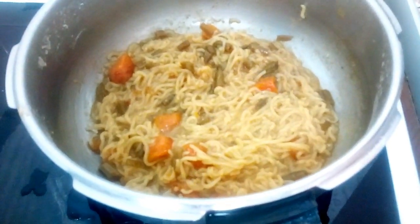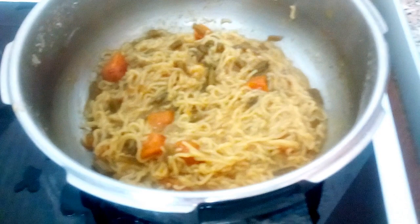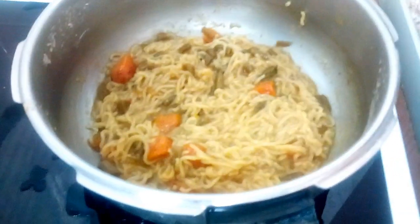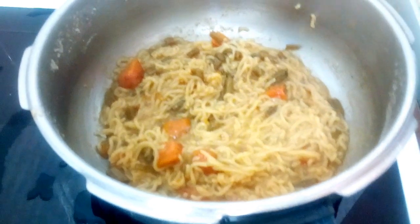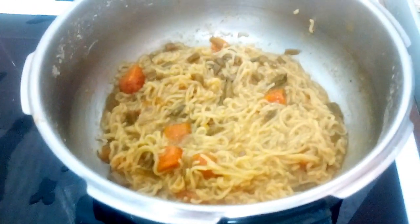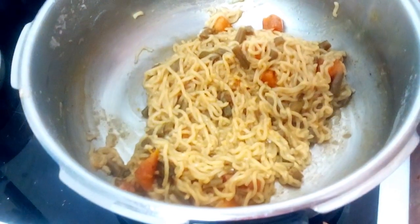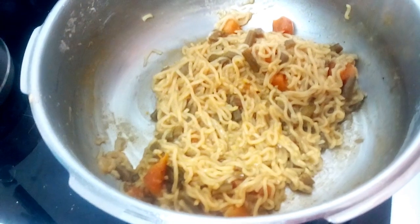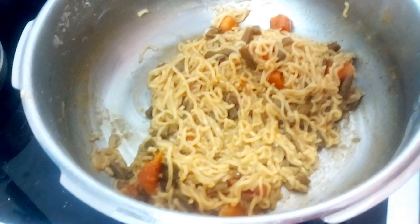You can even take this as a lunchbox recipe, or it's even good with evening tea as a snack. You can see here very tasty vegetable noodles ready to serve hot.